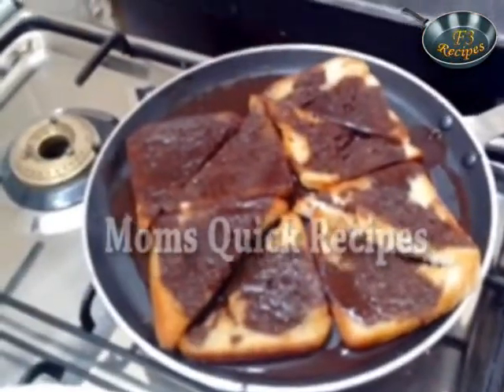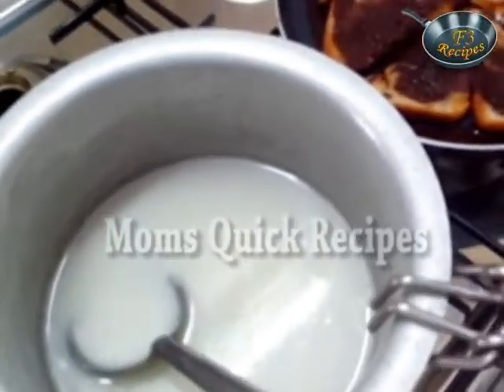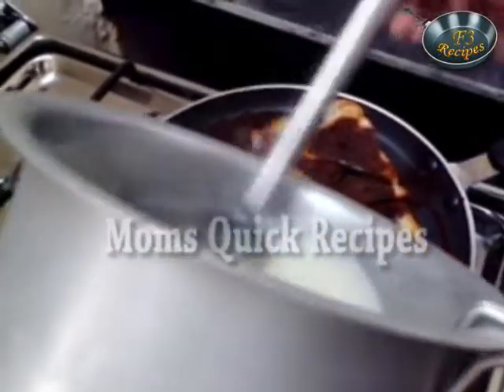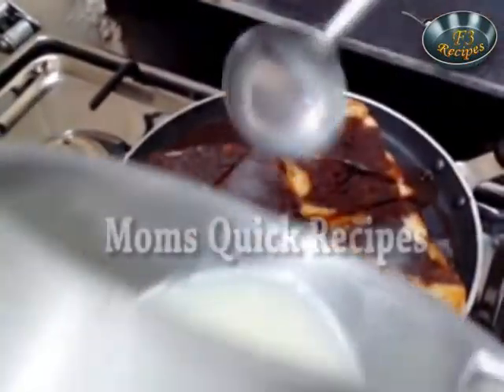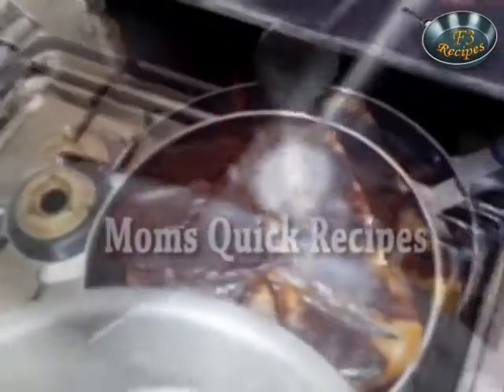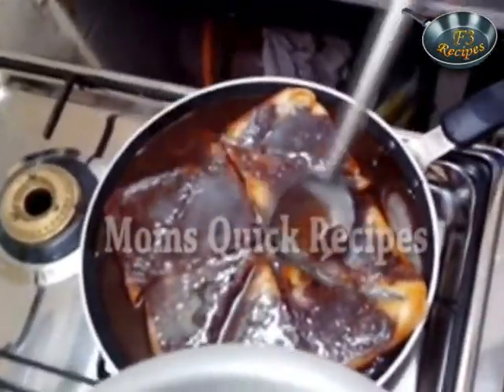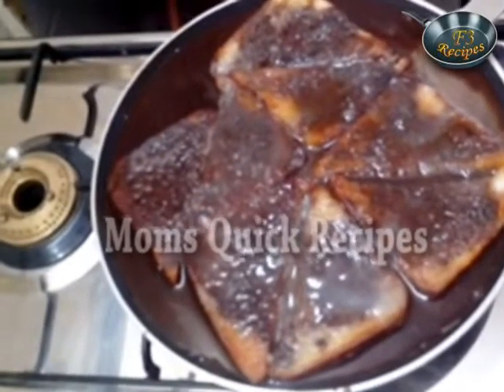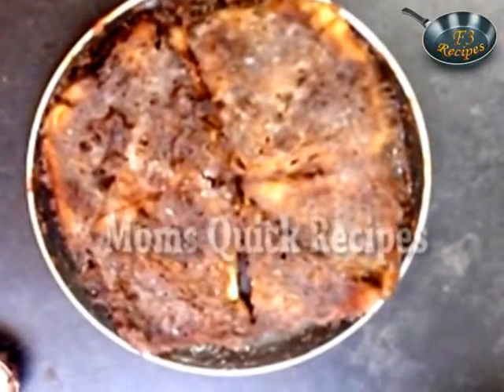And on top of it I will pour the milk mixture. Let it boil and simmer till all the mixture is dry. Now your shahi tukada is ready.